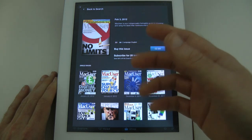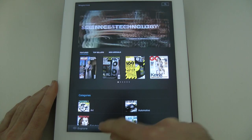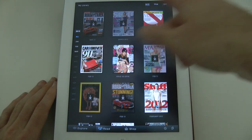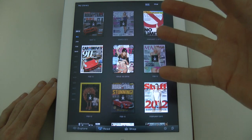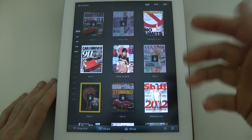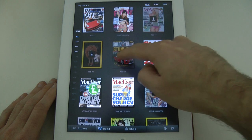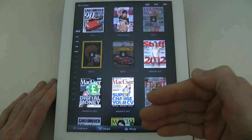I already subscribe to this so I'm going to close that search and go into my Read tab. This shows you all the magazines that are available for me to download onto my device. You can see here I've got Stuff magazine that's ready to download.